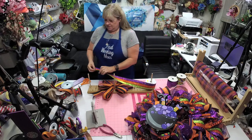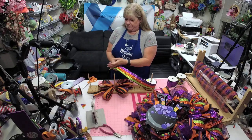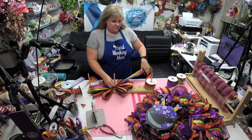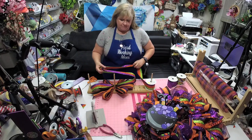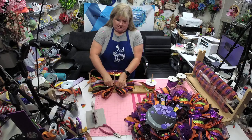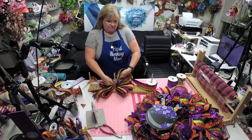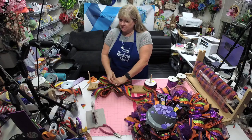Let's do this one — oh my gosh do I love this one! We said nine-inch tail. Twist, go down — and what you do with this is you can go right in between one of these, twist, go right in between one of these.